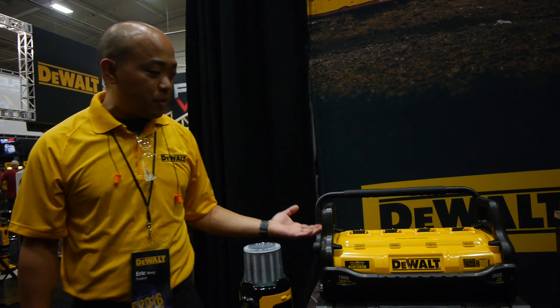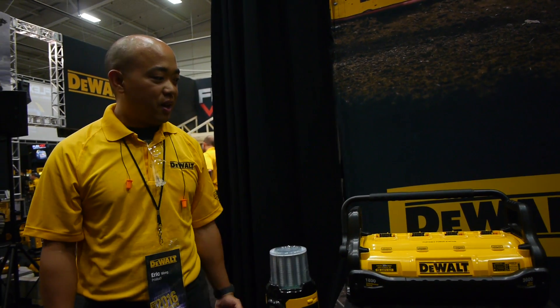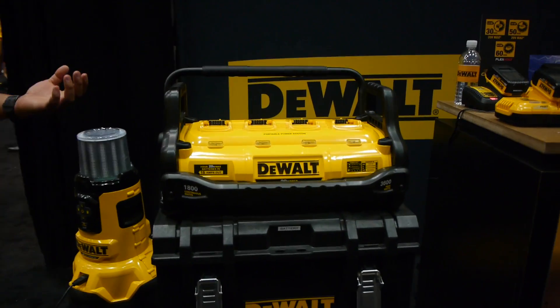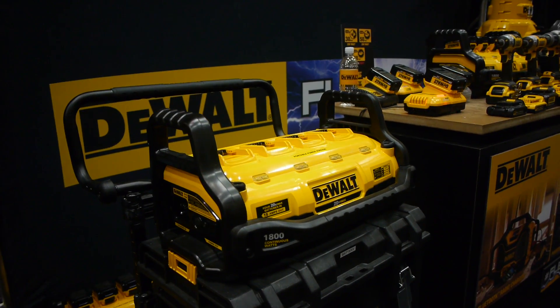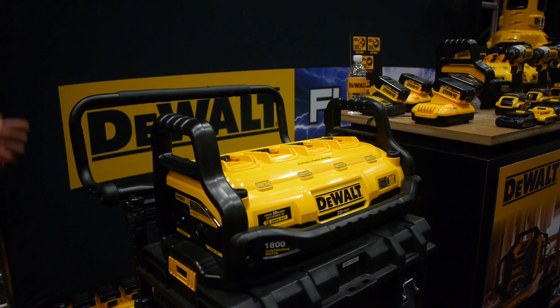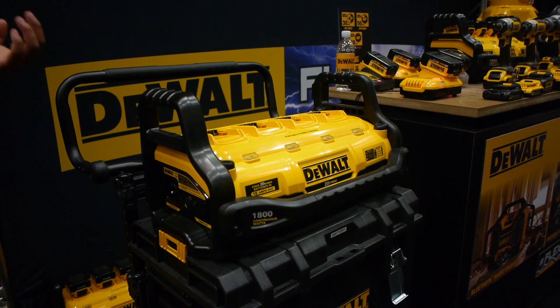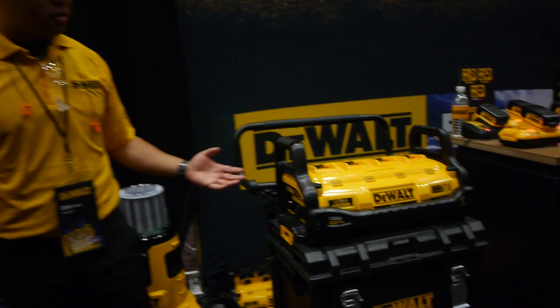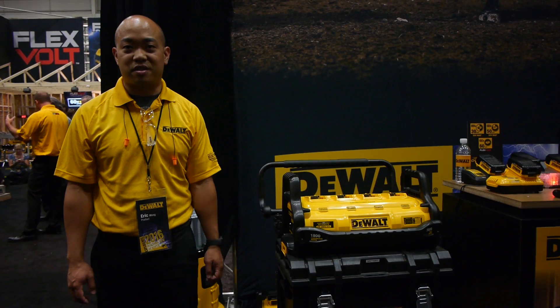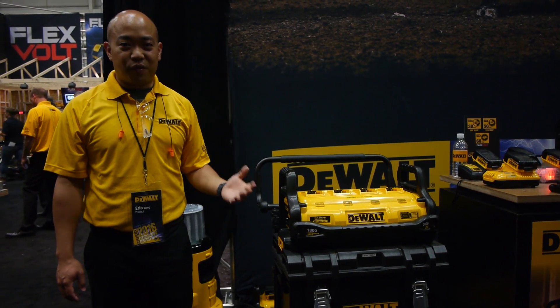The possibilities with this unit are endless. You can take it tailgating, you can take it camping — anything that you can plug a cord into, you can use. We know we're trying to make jobs cordless, but if you still have some of your older corded tools, this is your solution. This will be available in approximately October of 2016, so you can look forward to picking one up.